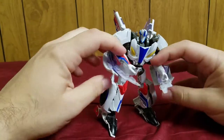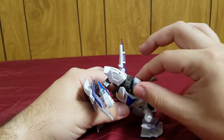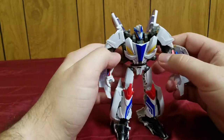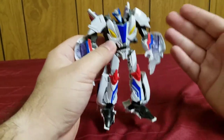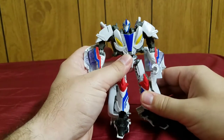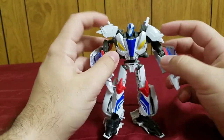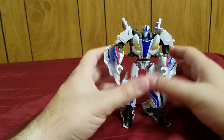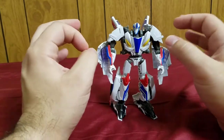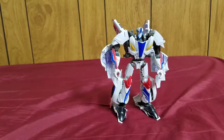Overall, Smokescreen is honestly a 'meh' figure — he's okay. I am blown away by his articulation and the range of poses you can give him, but he could and should be better. The transformation is annoying, especially getting him into vehicle mode — it's harder than it needs to be. The kibble on the arms and the bulky legs bring him down. The potential is there — the articulation is great and the vehicle mode looks fantastic — but the beast armor feels lame. I would have preferred a different weapon.